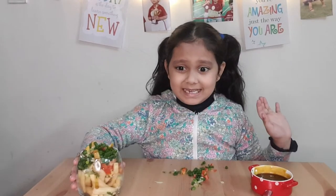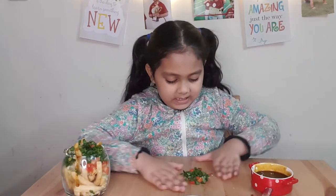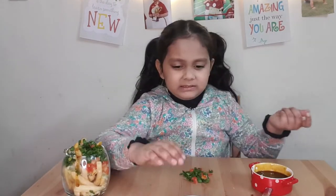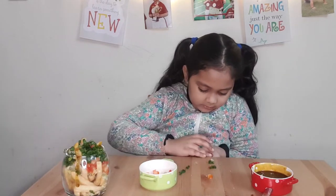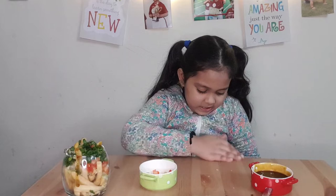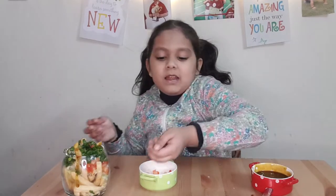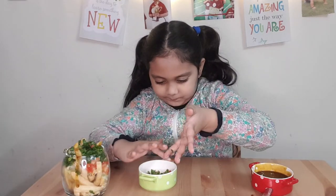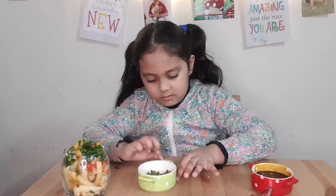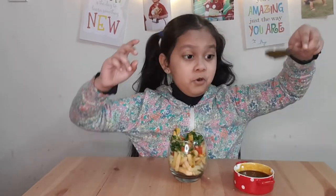Now that we've put the spring onions, I think I need to clean the table — so let me clean it. I put the white onions and now I need to add two more green onions. Now I've cleaned the table!